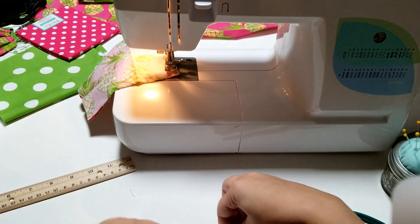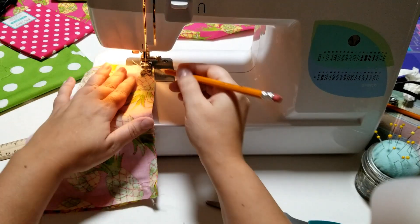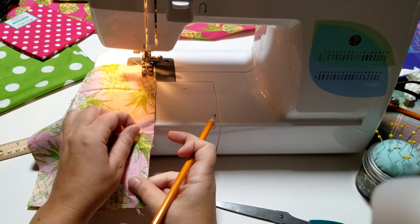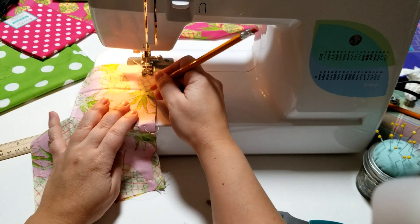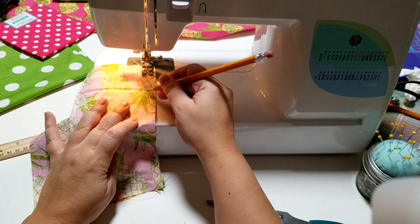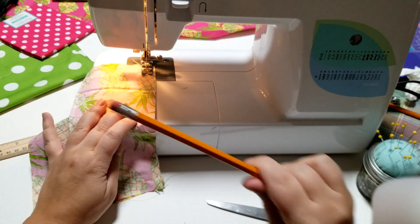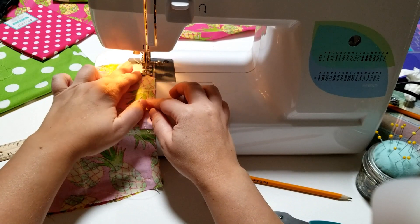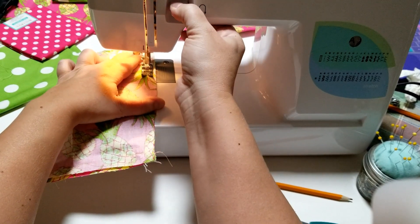At each corner, do the exact same thing. As we approach where we started, you can see the thread from our starting point. I have a pencil here just to remind me to stop sewing — I'm going to mark about two inches, or five centimeters, and draw a little line. Then stitch up to that mark and do a quick back-stitch.